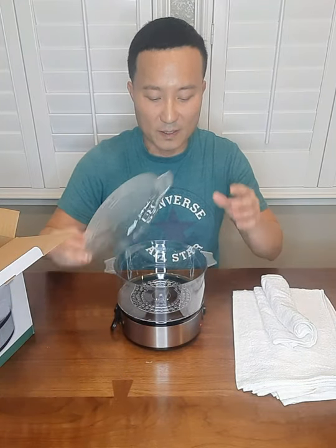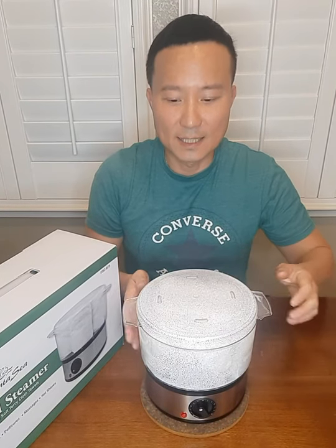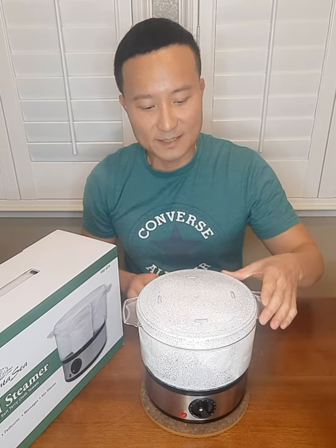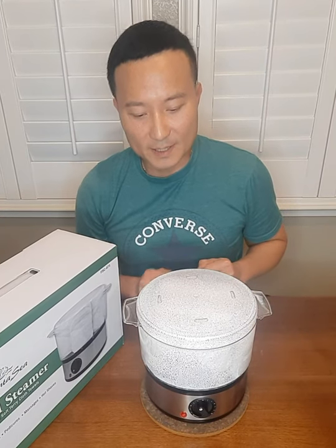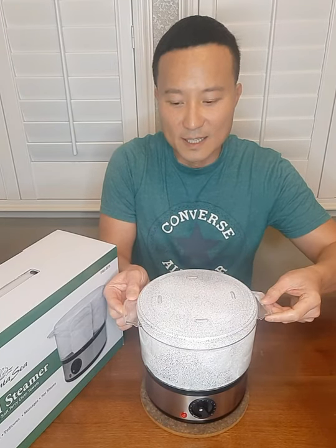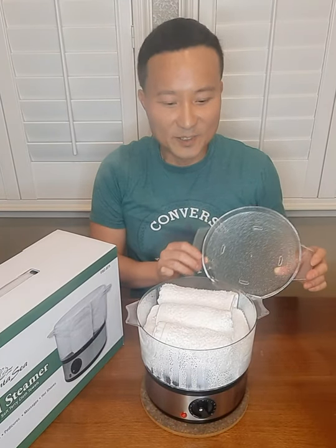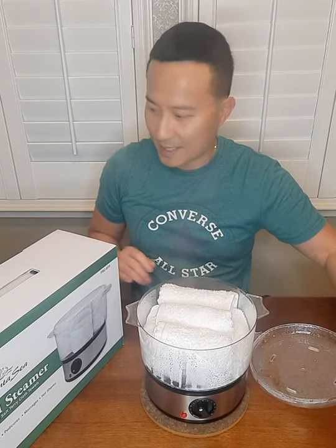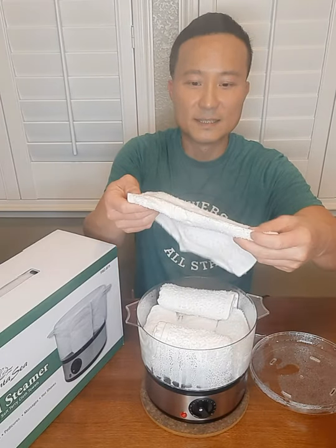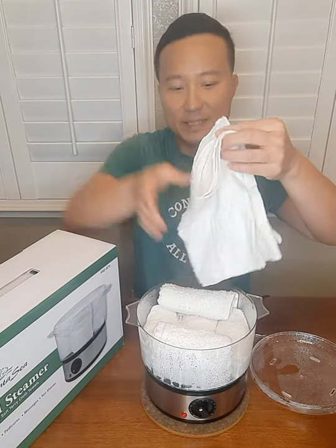So I will fill the water in the base and put this to the test. After putting the towel in and turning the warmer on for about 10 minutes, I'm starting to see some steam evaporating inside the container and a little bit coming out as well. You can see all the water is evaporating and steam is coming up from the towel.